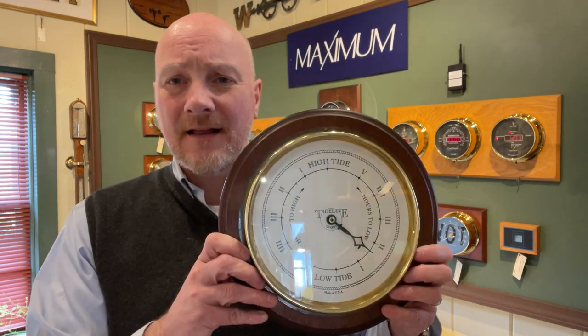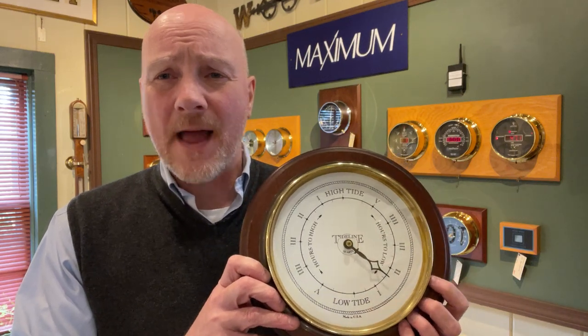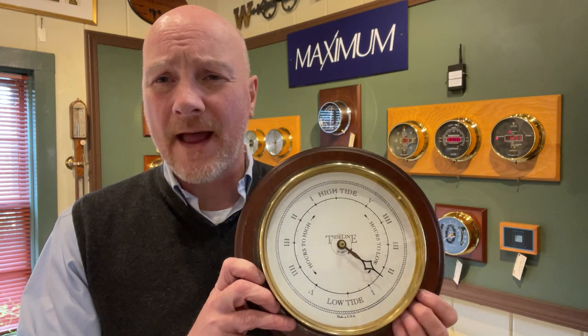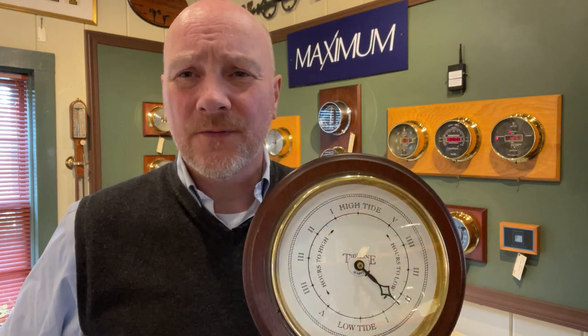Tide clocks — I have a very nice selection of them here at The Weather Store, made by Maximum, by Downeaster, I have ones by West End Company and Weems & Plath. If you have any further questions, please leave them in the comment section or feel free to contact me at theweatherstore.com. My toll-free number is 800-646-1203. Thanks again for watching.